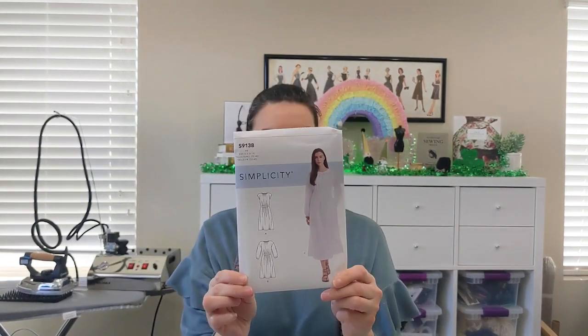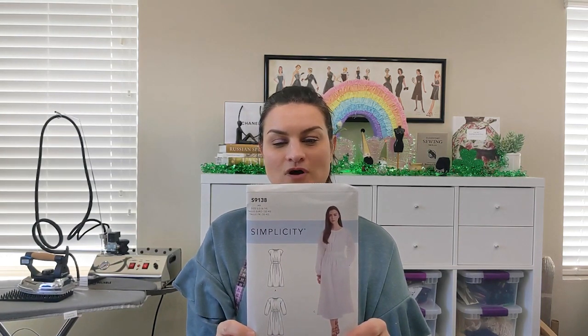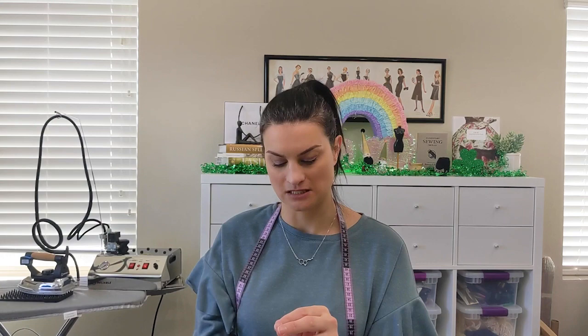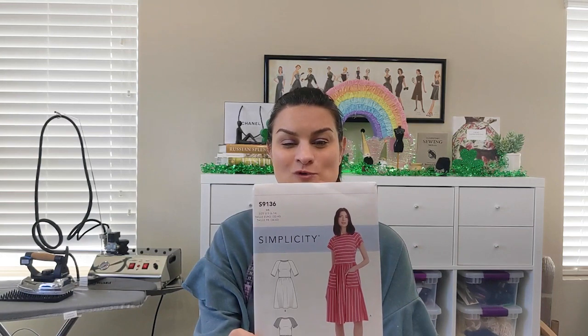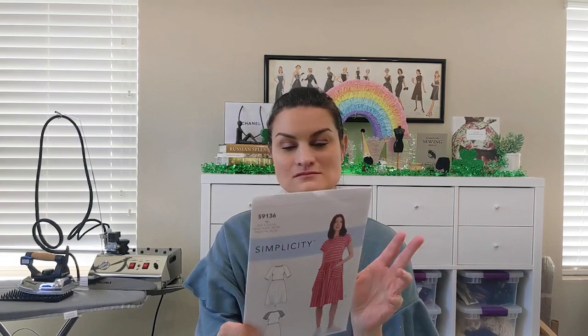Then I have Simplicity 9138, which calls for chambray, cotton lawn, gauze, linen, and voile. I'm not sure what fabric I'll use but I have plenty in my stash. And there's Simplicity 9136 — basically similar fabrics, but you can also use lightweight denim, flannel, and knits. It's a good pattern — it's a raglan sleeve.